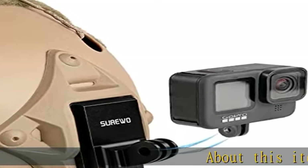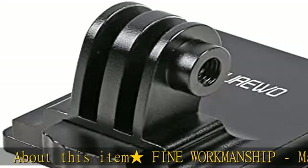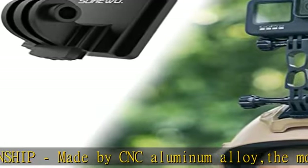About this item: fine workmanship, made by CNC aluminum alloy. The mount holder is durable and lightweight. Easy installation — no tools are required; it's easy and quick to install.